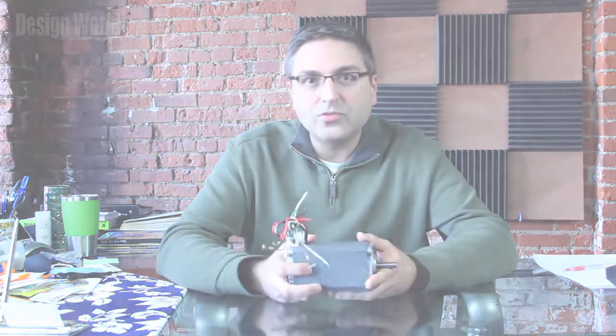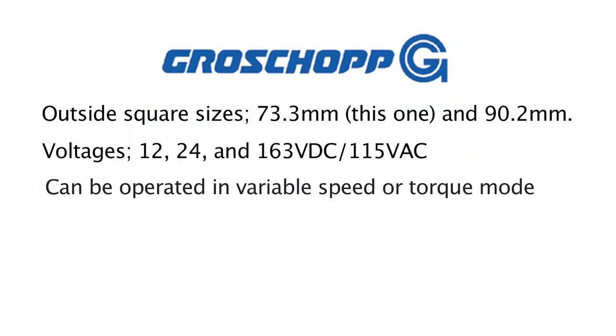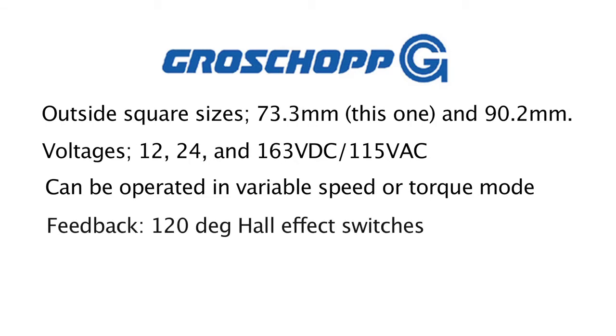Recently, GrowShop has unveiled some new brushless DC motors and gear motor combinations, and I have one actually right here. These brushless DC motors come in two outside square sizes — this one happens to be 73.3 millimeter, and they also come in 90.2 millimeter sizes.